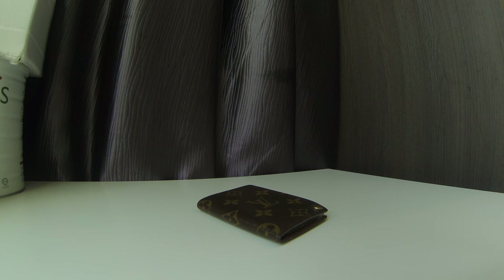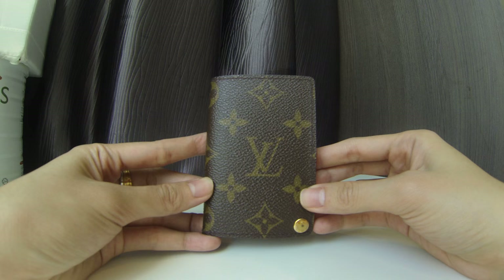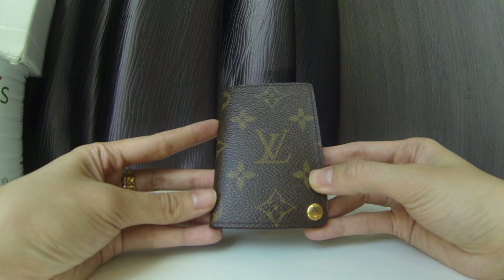Hi guys, welcome back to my channel. Today I'll be doing a review on my vintage card holder by Louis Vuitton, which is in a monogram canvas. I don't know the exact name of this item — it has 'LG' on it — but I believe it's already been discontinued by Louis Vuitton and you can no longer find it in the boutiques.